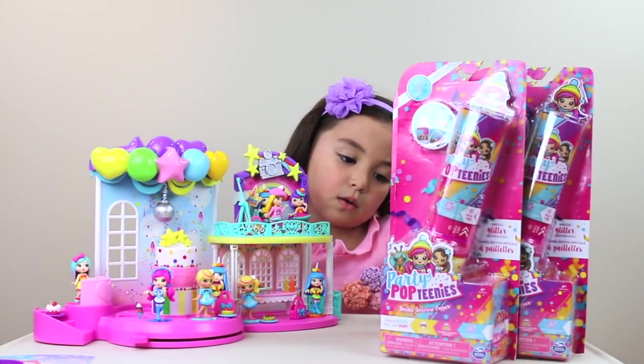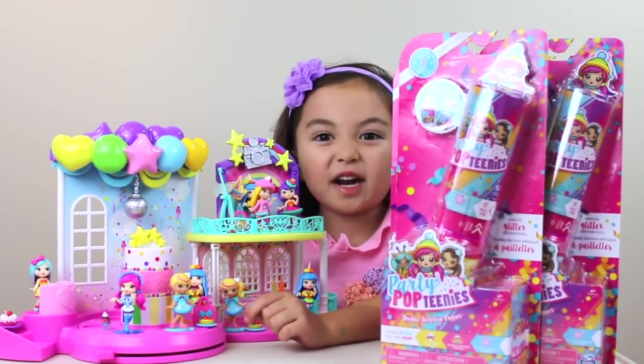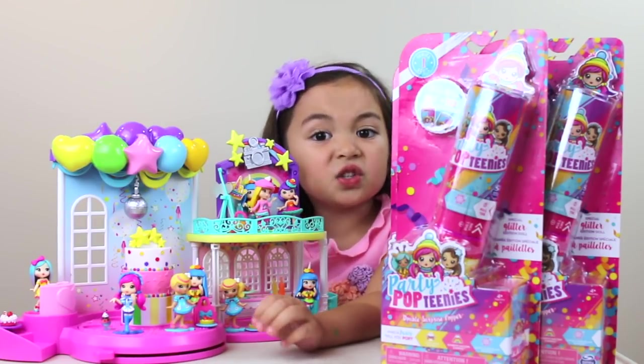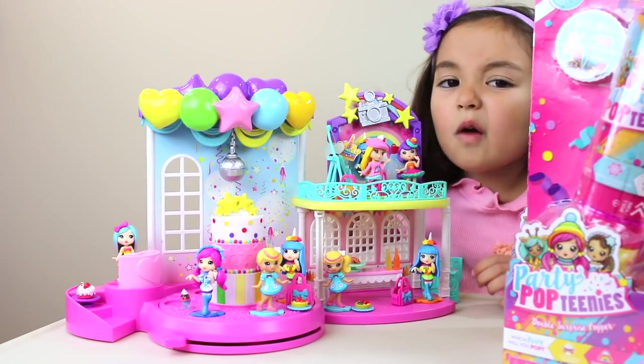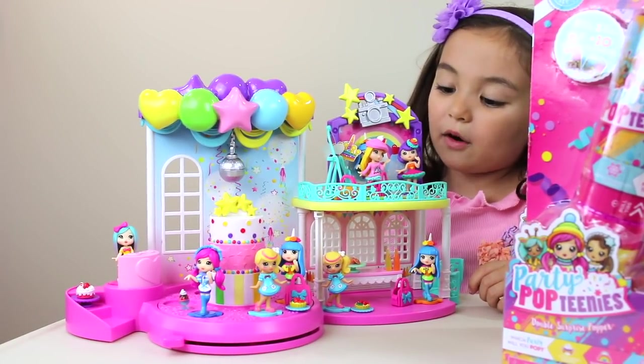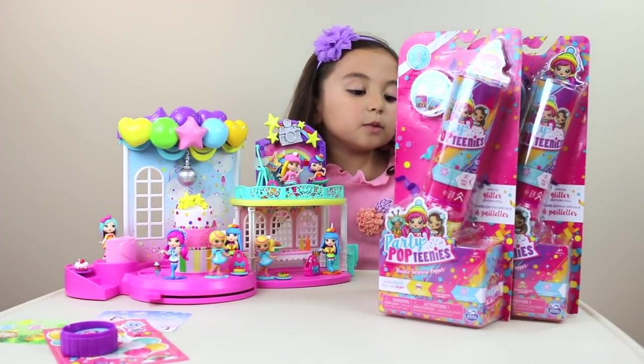Madison had to go home so I'm by myself. I brought the play set out again. That's my collection of the little confetti pieces — I like to get those, I search the whole floor for those. All the duplicates are in here too, because the duplicates will want to join the party, right? We also have four of these special edition surprises — I'm so excited, let's open it.